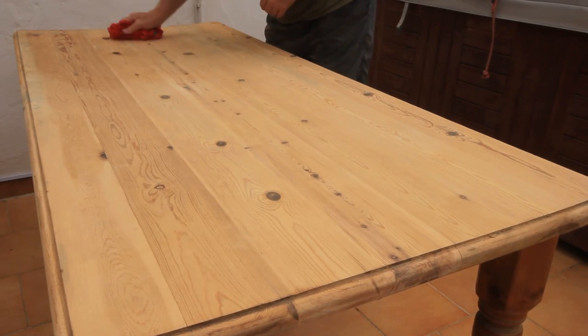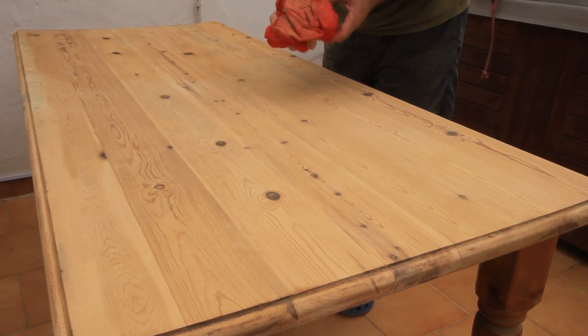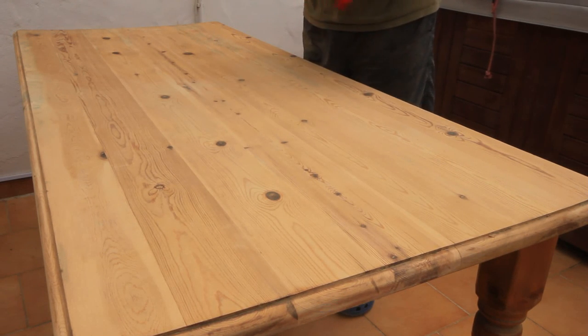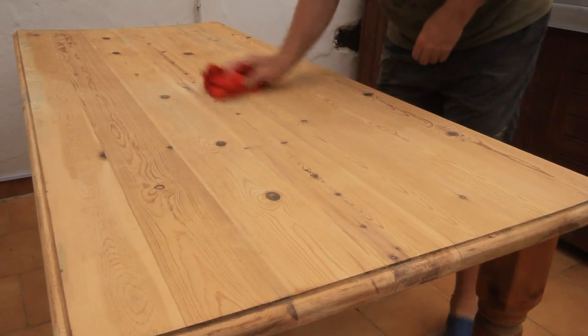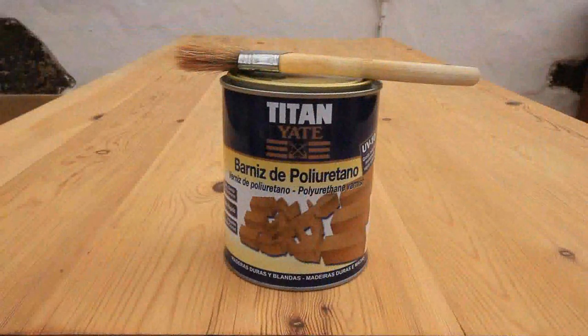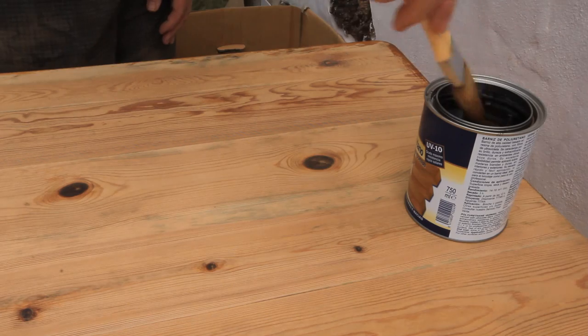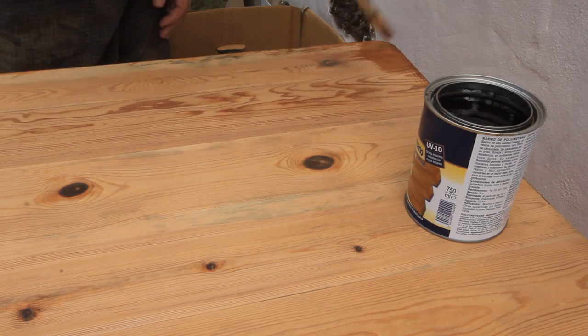I removed the sanding dust with a sonic bent cloth. I used a polyurethane varnish to finish.